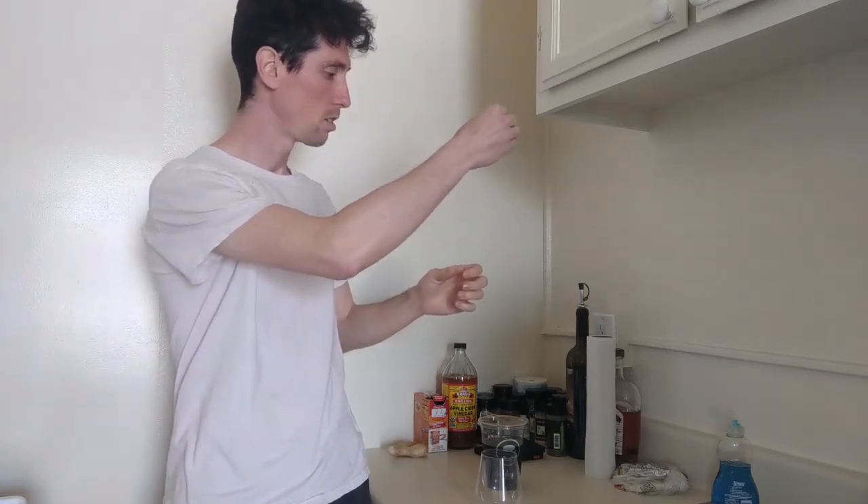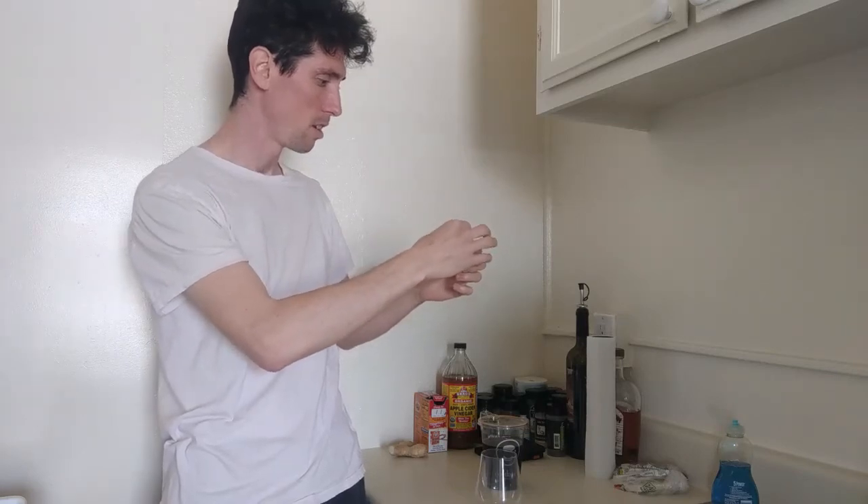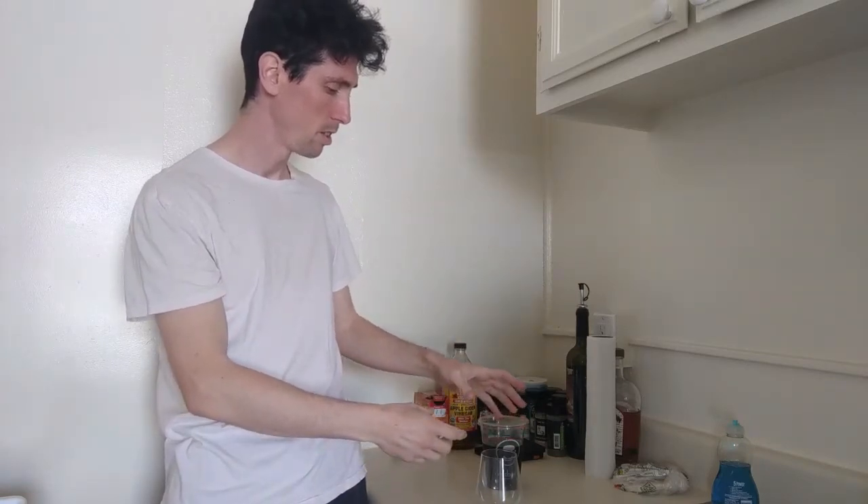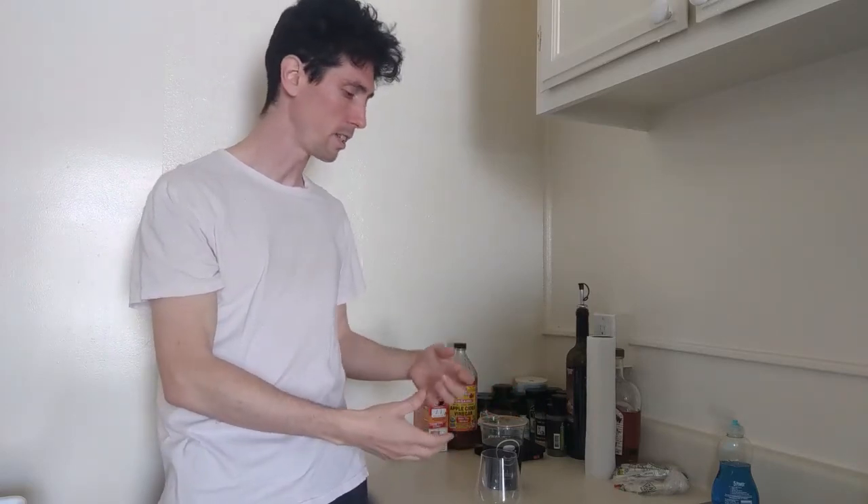So first you get a really big contraption. It's bigger than this, and then there's grounds, and then the water drips into the grounds. So then the grounds become oversaturated, and they slowly drip into a container that holds the coffee, and then you drink the coffee.